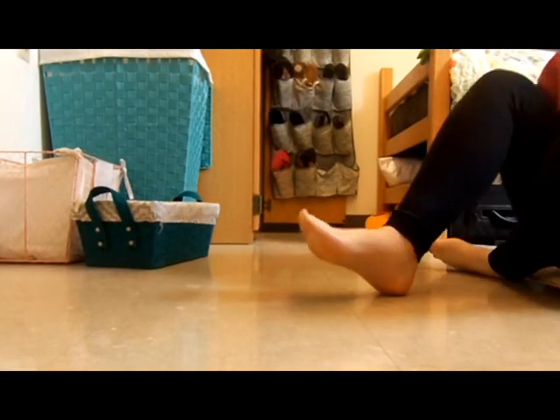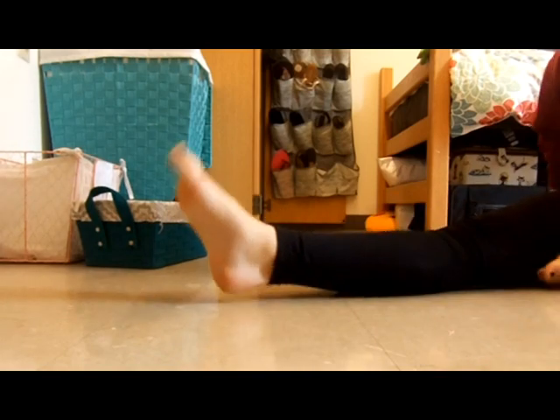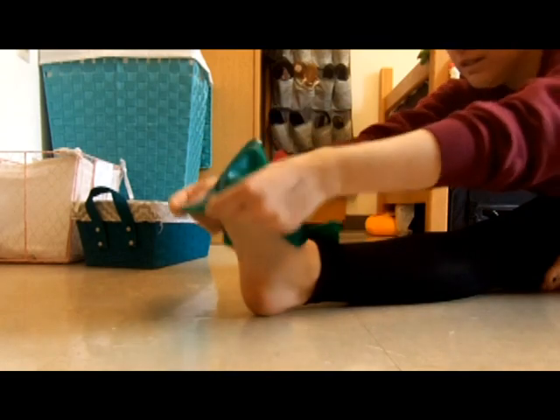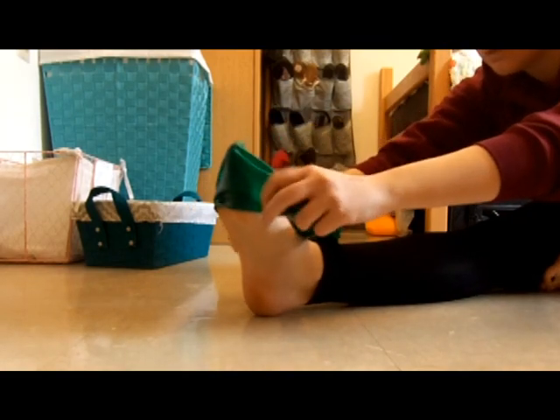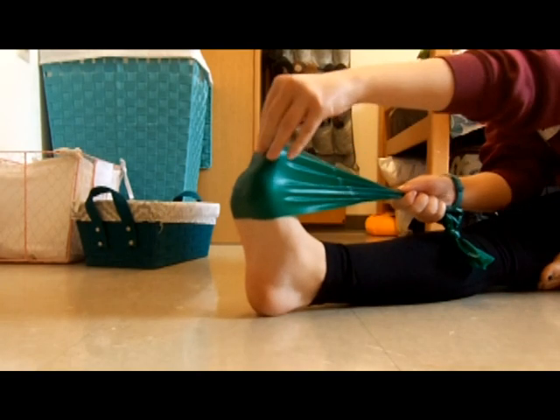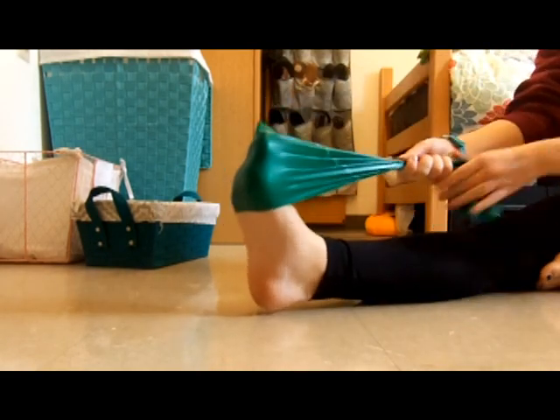Next we're going to do some exercises with pointing and flexing. I'm going to use my band. You just want to have your band a little bit over your toes. I'm just going to start off with straight point-flex.